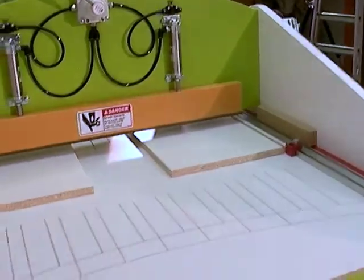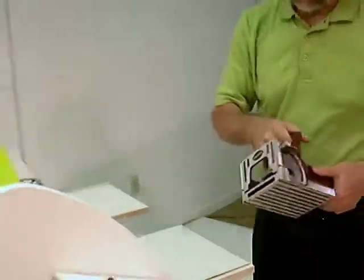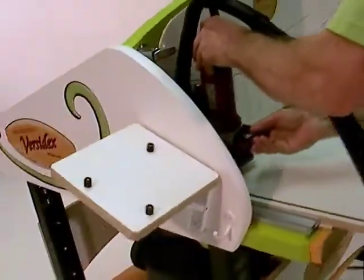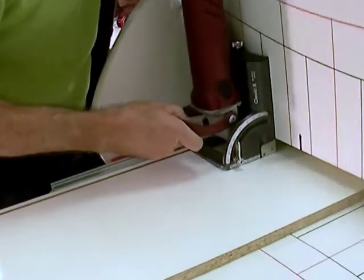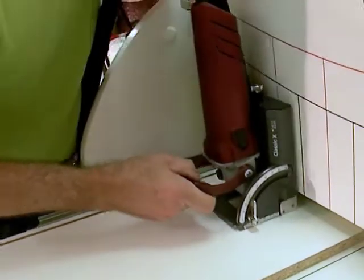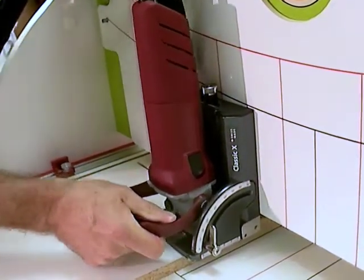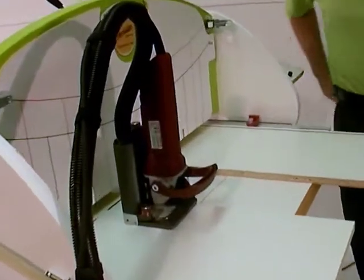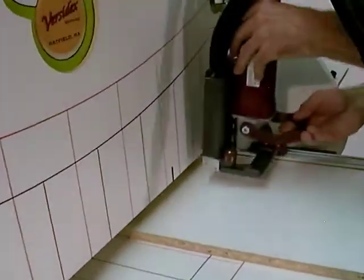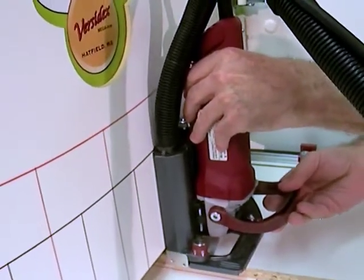I'm almost ready to start milling these mid-panel face cuts. As I'm milling, I'm putting moderate pressure against the vertical template and the cross panel to be sure that I have a solid and consistent referencing surface. I'm letting just gravity and the spring action in the joiner's plunge mechanism apply the necessary downward pressure to keep the joiner steady. For the cuts from the left, I lined up the red indexing lines on the vertical template with the center line on the back end of my joiner.